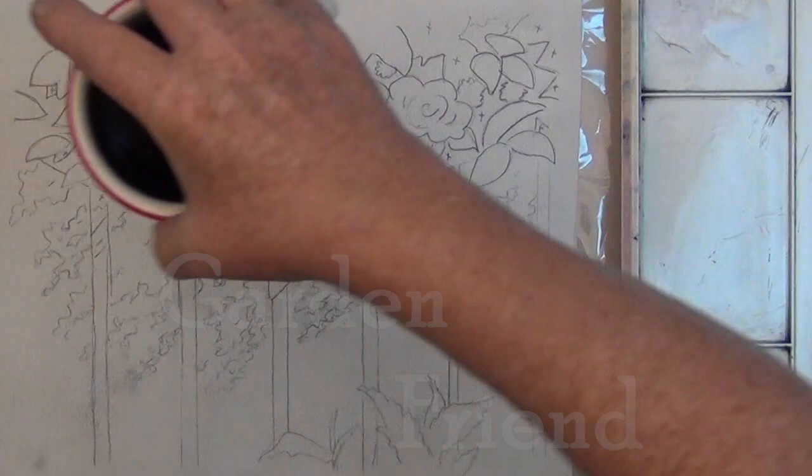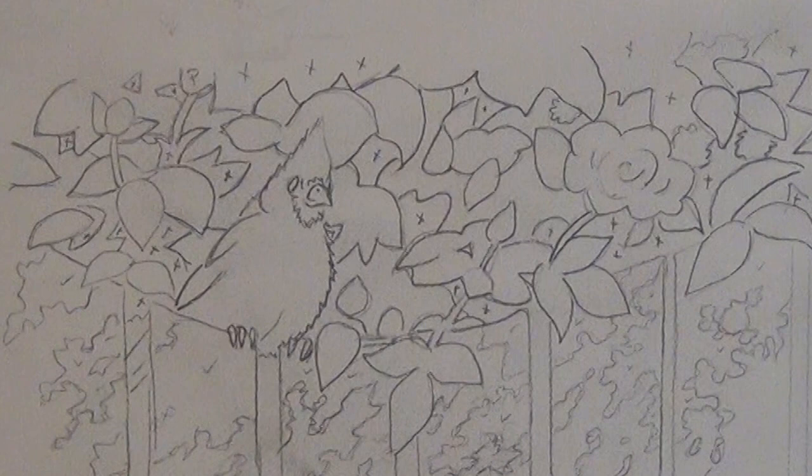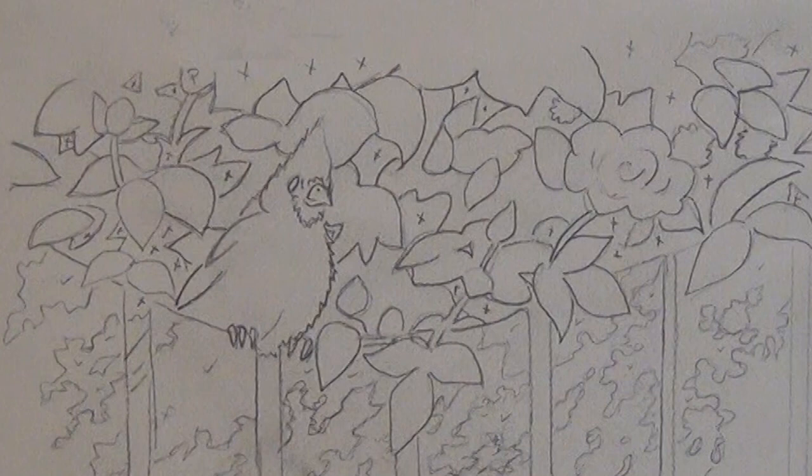You can see that I did a pretty detailed outline, and all those lines can be confusing, so I put X's on the spaces that would be the darkest.